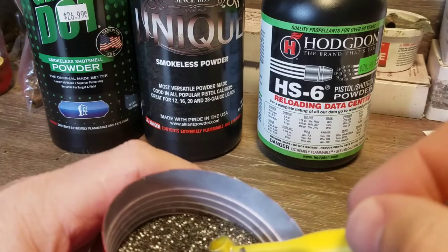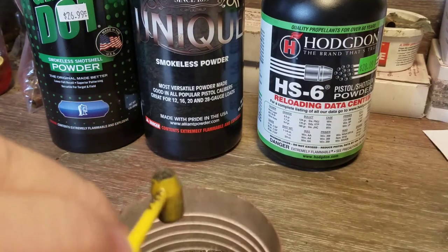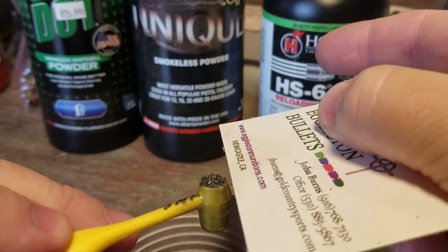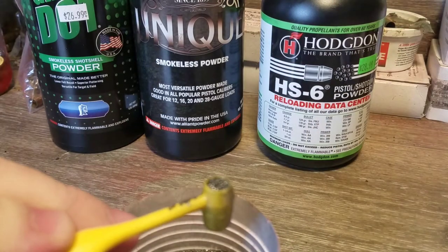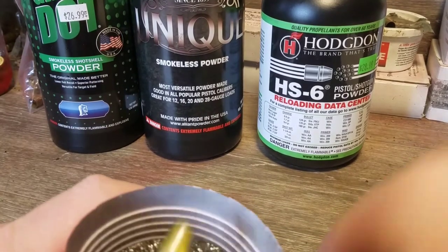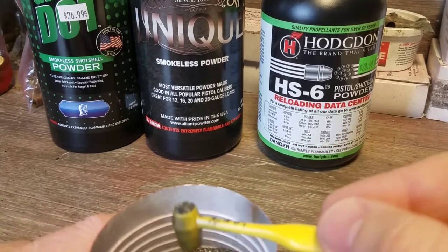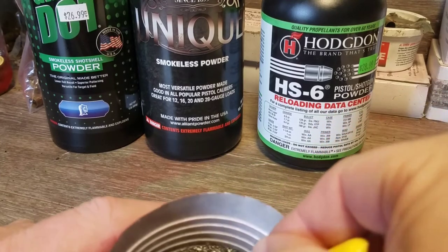The other technique they mention is leveling it with a card — when it's overflowing on top, you take a card and shave across to level it. I don't use that technique. First off, it's slower. It's a lot faster to just tap and go. When I'm loading up 50 rounds or whatever, I can do that much faster than sitting there trying to shave it, and I've found the tap method to be plenty accurate for what I do.